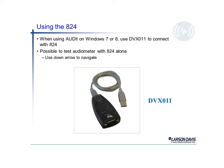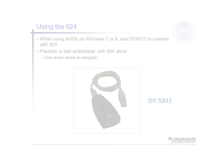When using the model 824 and trying to connect to a Windows 7 or 8 PC, it actually requires a different adapter. Most Windows 7 PCs do not have a serial connection, so the adapter DVX011 allows you to make that connection between the serial port of the 824 sound level meter and the USB on the Windows 7 PC.